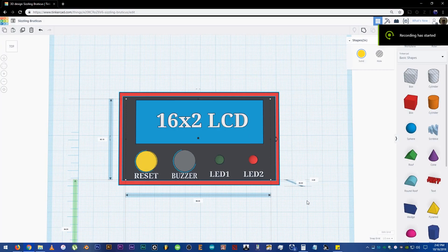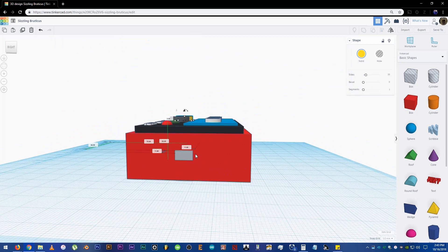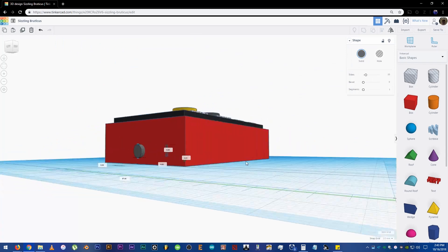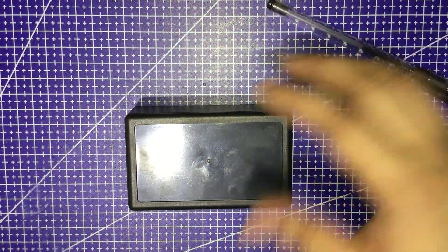So after measuring and transferring the measurements into Tinkercad, here is the mockup. I have not recorded the entire process of course. It's only a rectangular cutout here but I will drill a hole for the USB cable. Let's proceed on masking the project box so we could make our marks for the cutouts and holes.